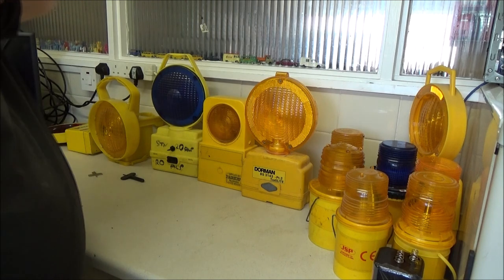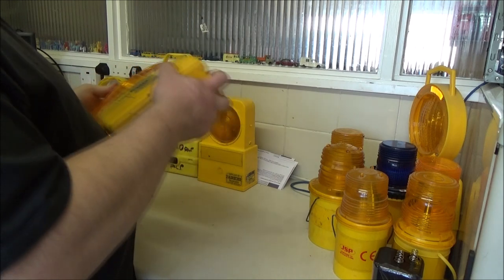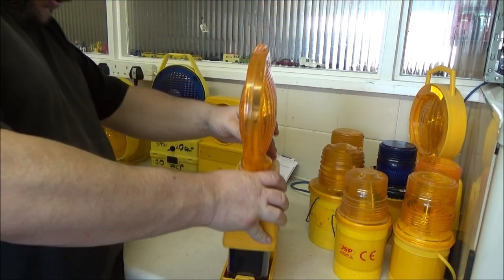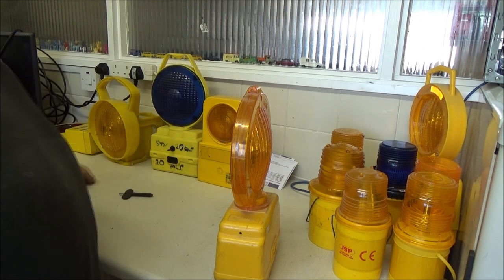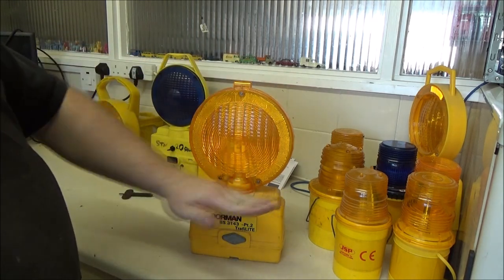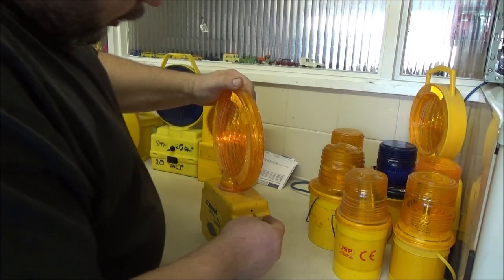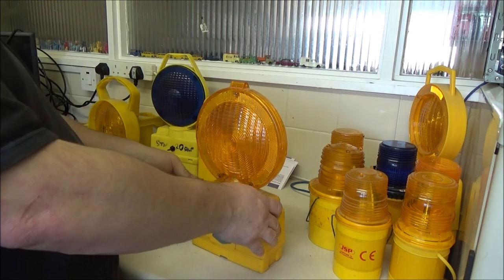Another method for the standard construction warning lamps - there should be bolts on these but I haven't got them installed. With these, you can just drop your battery in. And if I get the proper Dorman key, it should just push in here. It's just a metal bar that slides - that's all it is. There's a blob of solder underneath it, and the metal bar makes or breaks contact with it. Just push it one way for on, the other way for off - one wafer on, one wafer off.